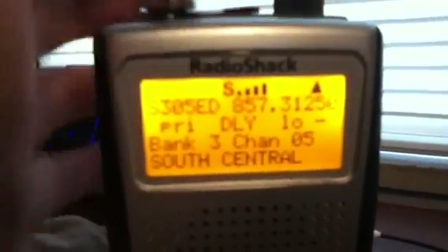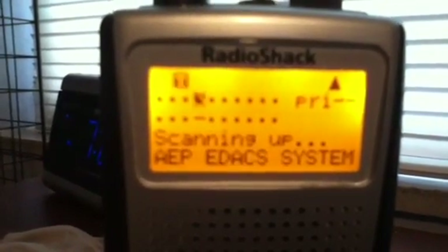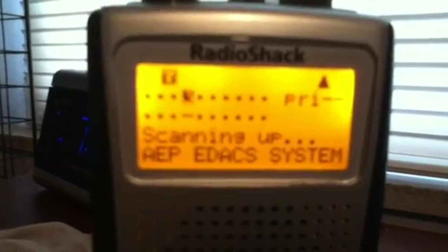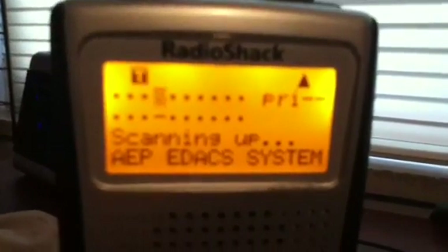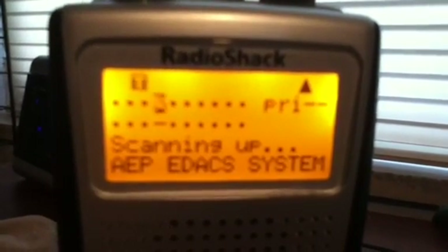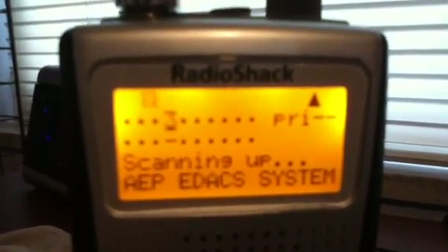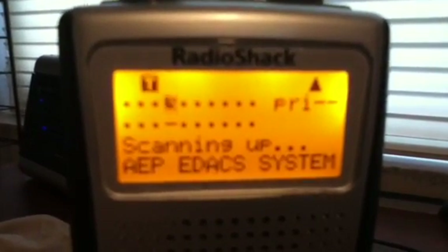This is what the system should sound like. Mine doesn't pick up very well because I'm far away from the tower. This is how you program an EDAC system into the Pro-163 or the 164 base model — exact same thing. If you are still confused you can comment or email my account and I'll help you. Also, if you don't get this video, look up the trunking setup for the Motorola Type 2 SmartNet and substitute EDAC wherever it says Motorola. This is Echo Alpha.